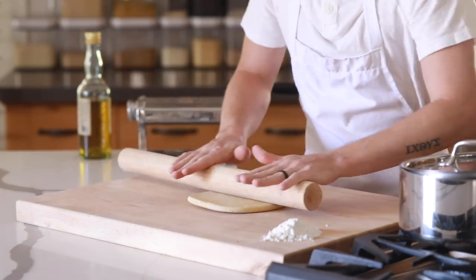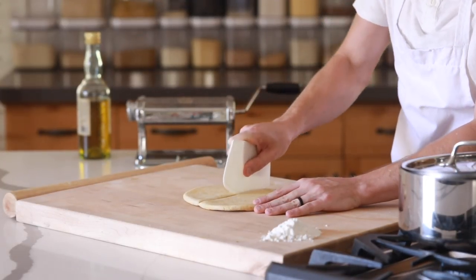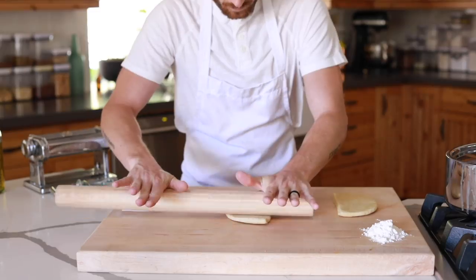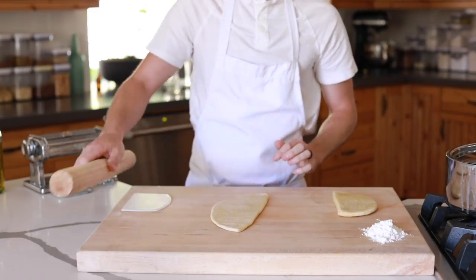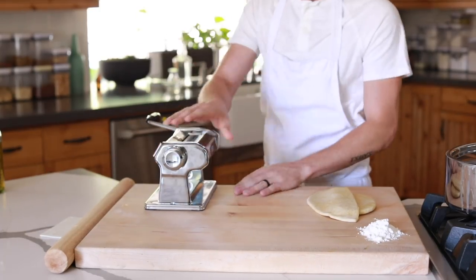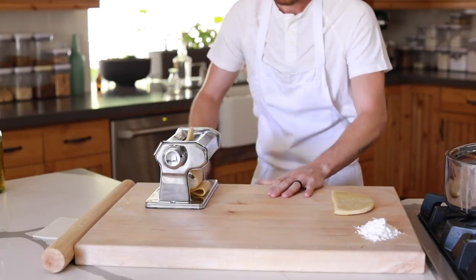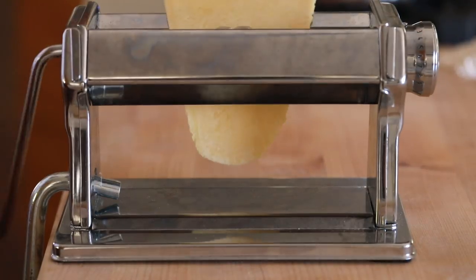When the dough has finished resting, roll it out, divide it, then roll one of the pieces of pasta dough thin enough to easily pass through the pasta machine. The first pass is really the hardest — you want to make sure the dough fits in there just nice and snug and doesn't get caught on the sides or in the machine, because it kind of sets the tone for the whole process. After you get that first pass down, make one more, then adjust the size down one notch at a time each pass until you have your pasta sheets. I usually stop at around setting three or so for this recipe.